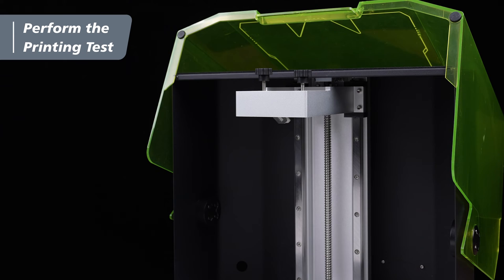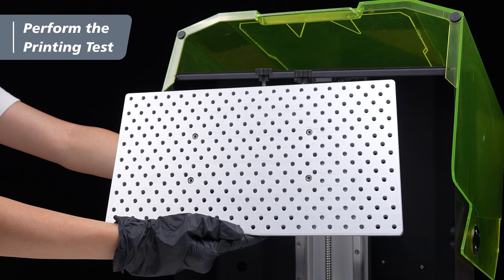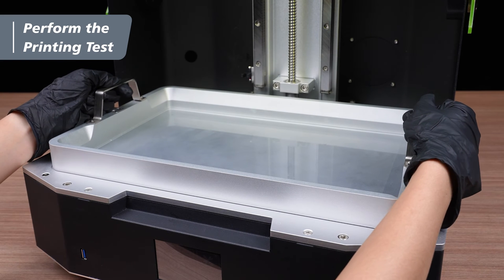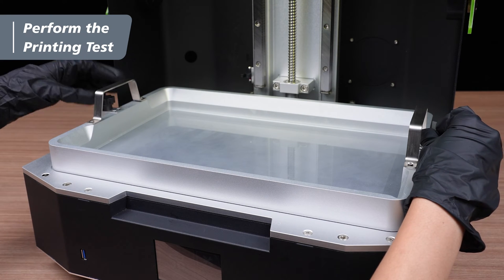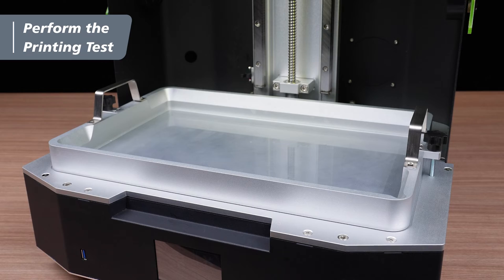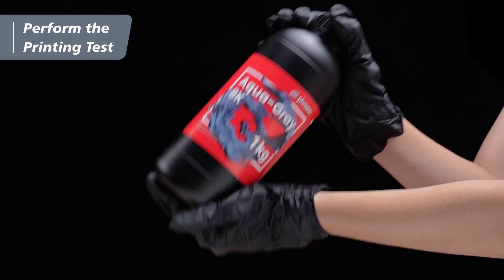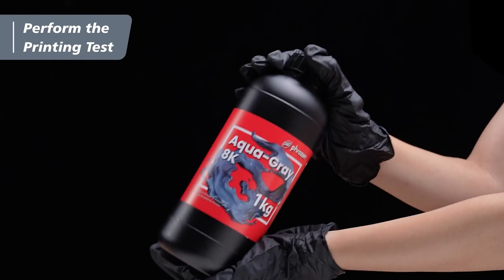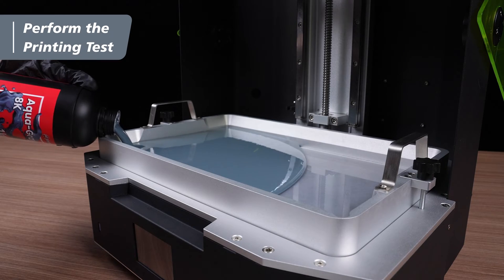First, make sure the building plate is cleaned from any dust and debris before performing the printing test. Then put the resin vat back into the printer and tighten the vat screws provided in the toolbox to both sides of the resin vat simultaneously. Shake the resin bottle to mix the resin evenly and ensure a consistent color and viscosity, and pour the resin into the resin vat.